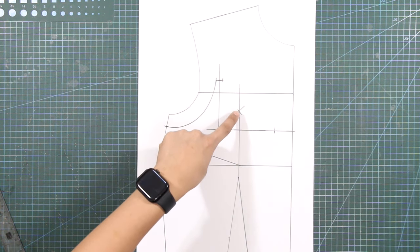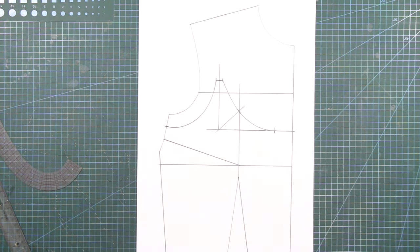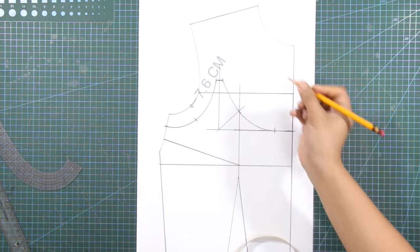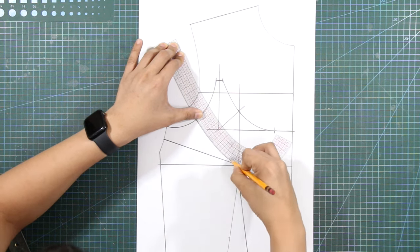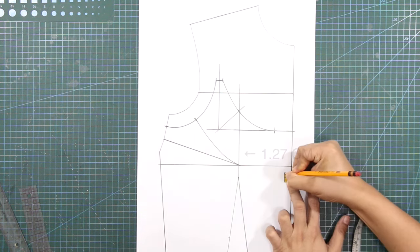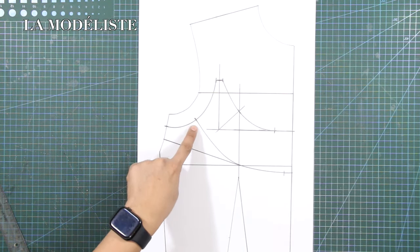Connect all marks starting from the strap mark towards the mark at the neckline, drawing an inverted arc shape for the front neckline. Next, from the new armhole, mark in 7.6 centimeters or 3 inches. From this mark, draw another curved line towards the bust point. From the mark at the center front, mark in 1.27 centimeters. From the bust point, draw another curved line until the mark at the center front. This will complete the whole arc pattern for the neckline.